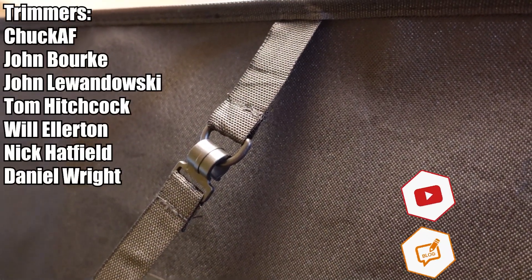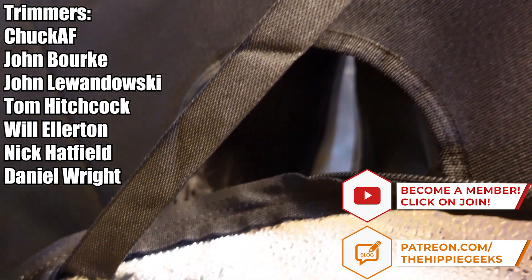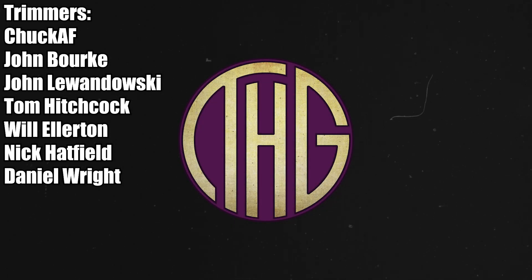Another big shout out goes to our channel members here on YouTube and patrons over on Patreon that have pledged at the Tremor level. While all of our members and patrons help keep the channel going, you folks have gone above and beyond, and we really appreciate it. Thank you.